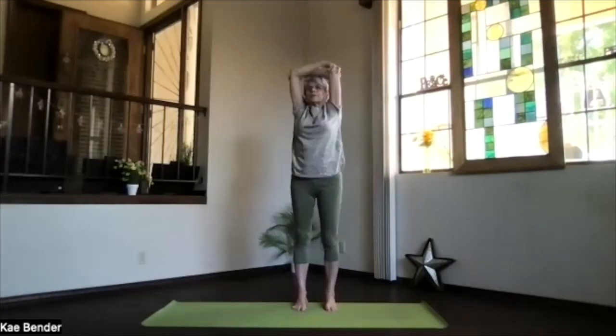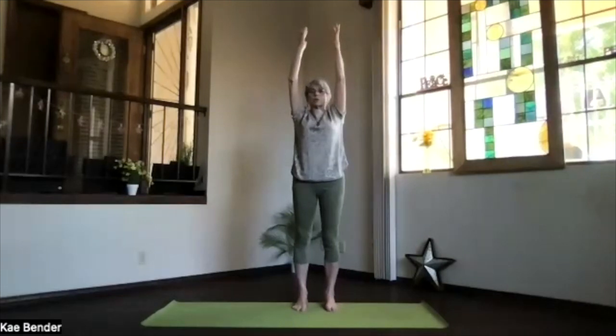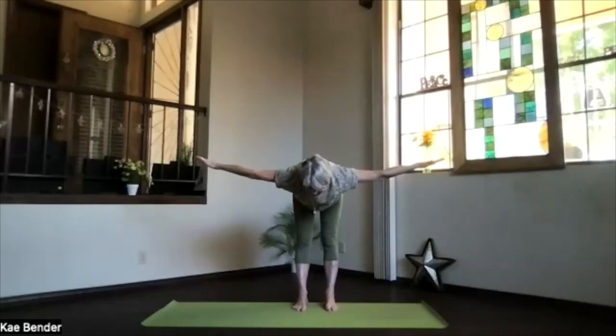Inhale upright, exhale around to the center. Arms up, shoulders down. Extended mountain. Spread your toes, get into the heels and base of the toes — ball of the foot area evenly. And then swan dive: arms at shoulder level, palms toward the floor. Pivot at your hips, stretch it out straight, everything reaching away.